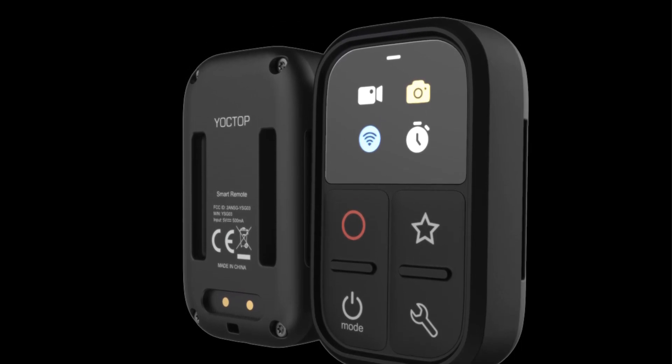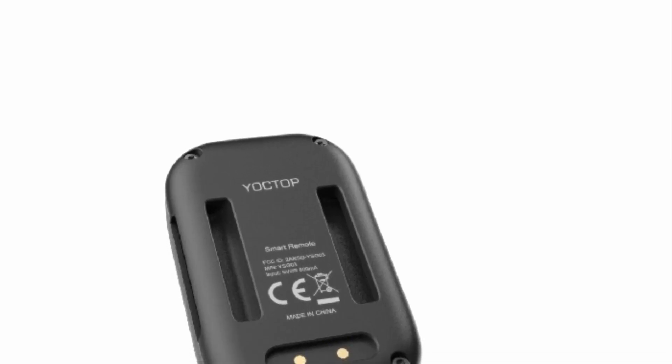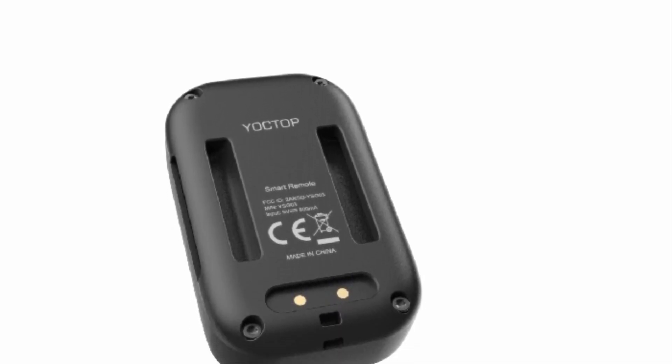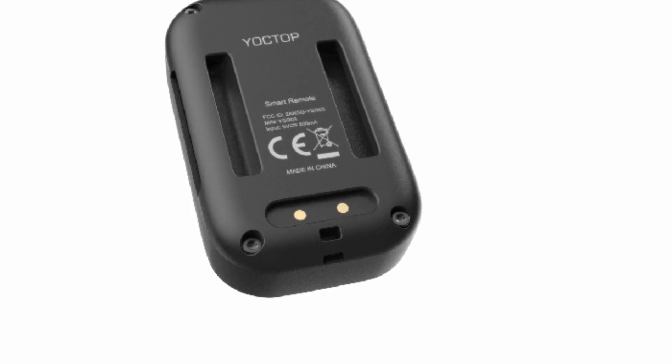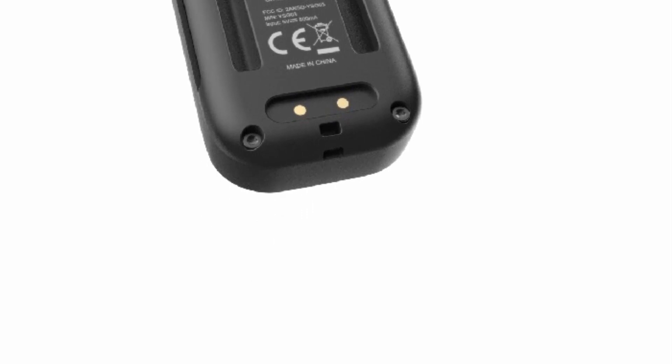Overall, the remote control for GoPro 11, 10, 9, 8, and Max, with its colorful indicator system, is poised to offer GoPro users an enhanced level of convenience and control. Whether it's capturing high-octane action shots or documenting memorable moments, this remote control adds a new dimension to the GoPro experience by providing a reliable and user-friendly means of interacting with the camera remotely.